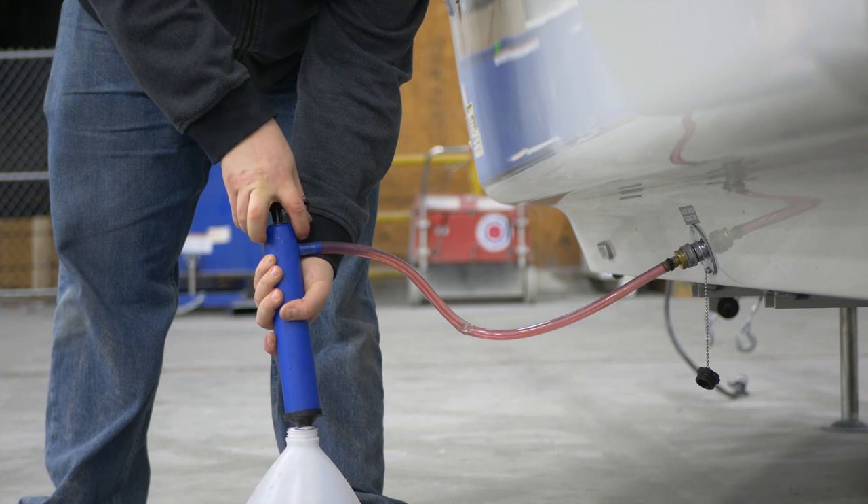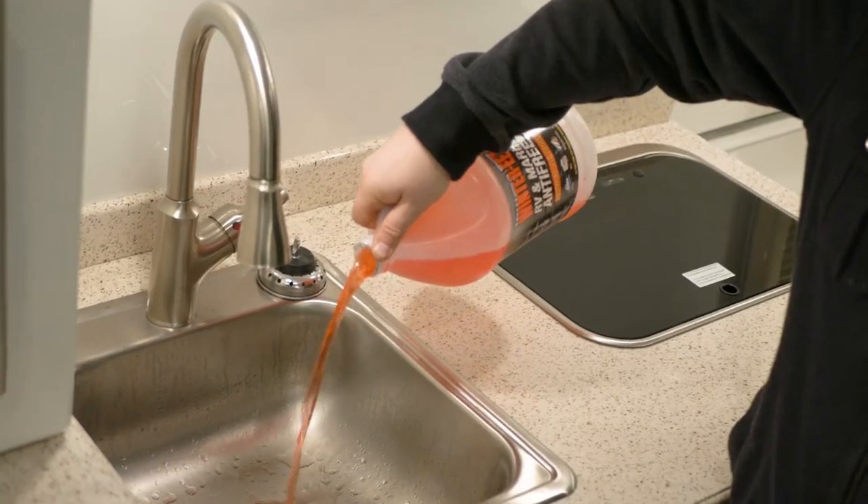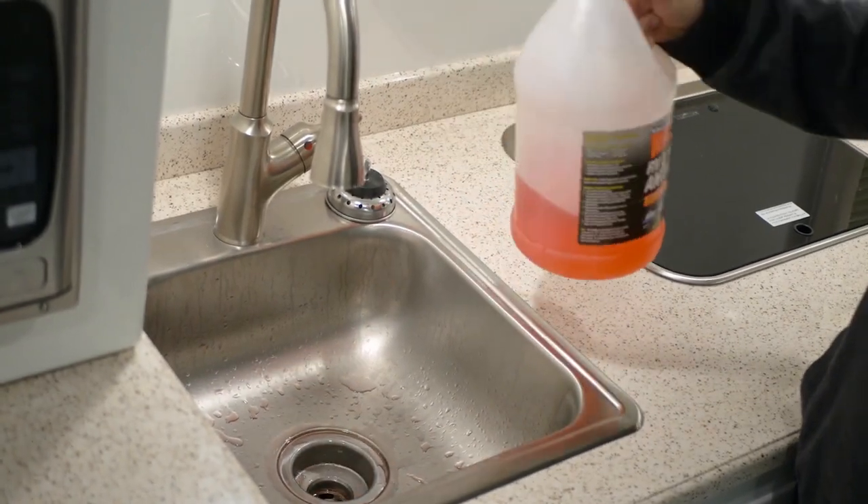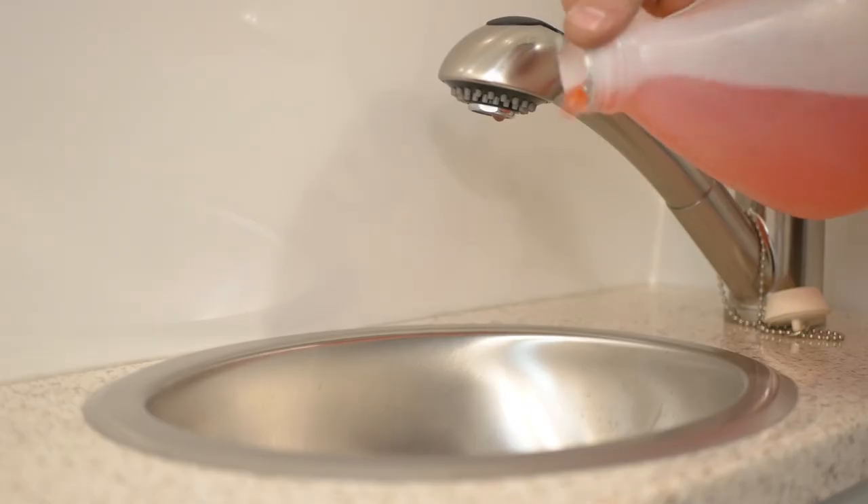Finally, go inside the travel trailer and pour around two cups of antifreeze into the kitchen sink drain, the bathroom vanity sink drain, and the shower pan to keep the P-traps from freezing.